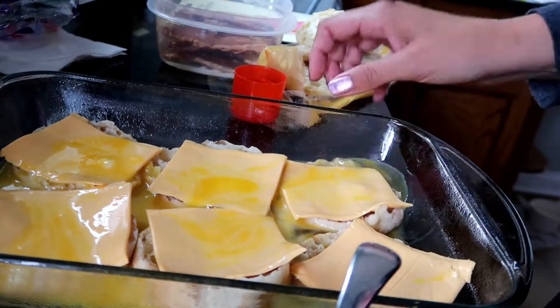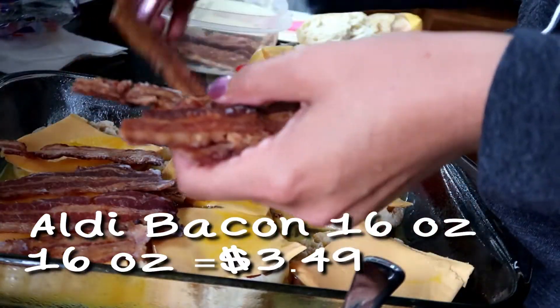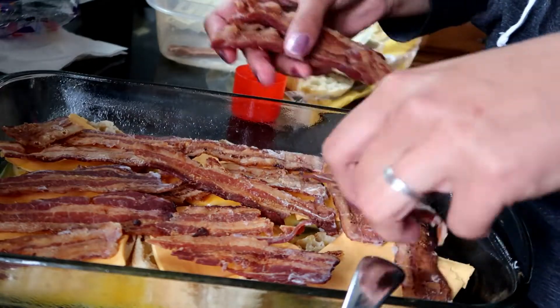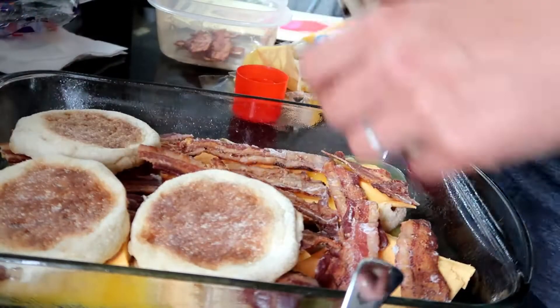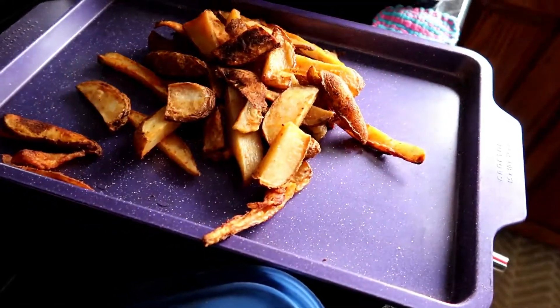Then you're going to cover the cheesy egg with your pre-cooked bacon. I like pre-cooked bacon because I made an entire 16-ounce package and used some of the bacon strips for Zuppa Toscana and a few strips for barbecue chicken sandwiches. I like to just multi-purpose.